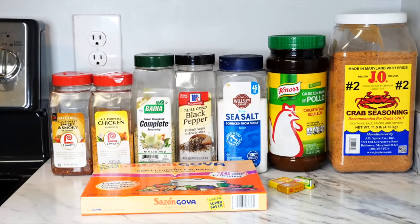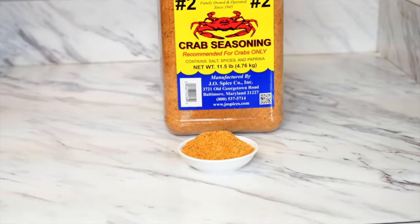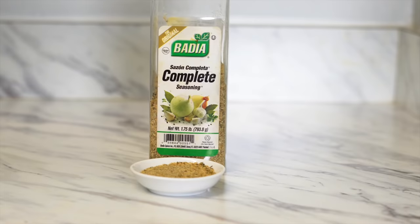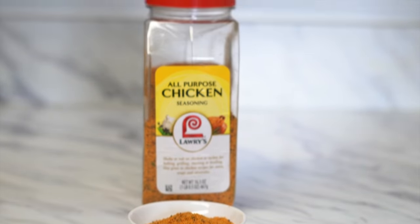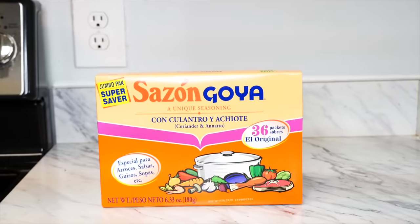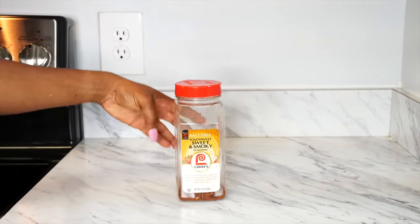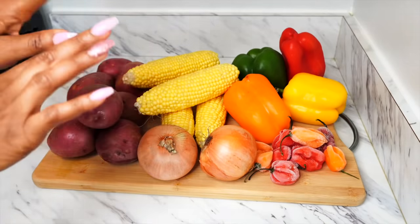These are the seasonings I will be using. The crab seasoning I use only for the seafood — it helps bring out the flavor, and when I use it I do not add salt because it already has a lot. My all-time favorite is the complete seasoning — it brings so much flavor. I also use all-purpose seasoning, black pepper, chicken bouillon, sazon goya mostly for coloring but it adds flavor too, and of course Maggie sweet and smoky seasoning to bring that sweet and smoky taste.